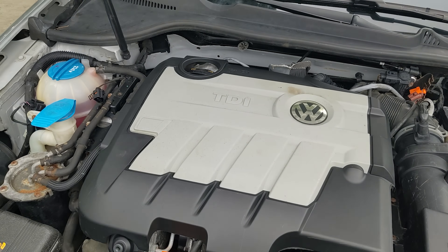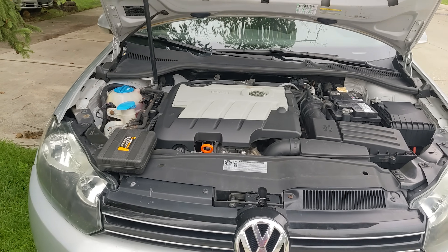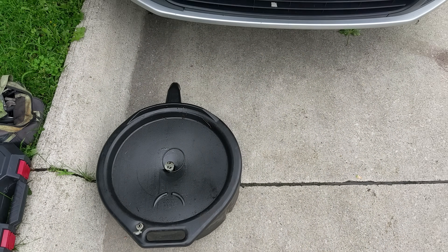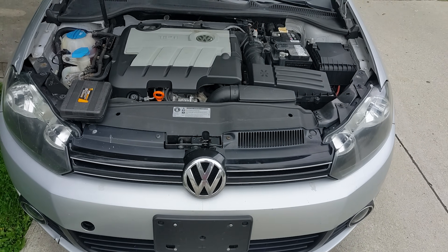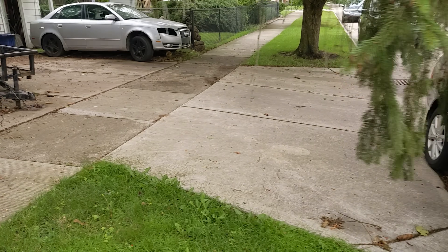So it's about time to change the oil on my 2010 Volkswagen Jetta TDI. I usually do oil changes about every 10,000 miles, but that doesn't really matter. So I figured, why not go fire up my old China diesel engine project?